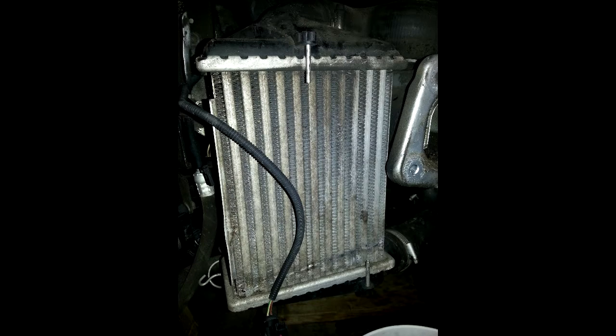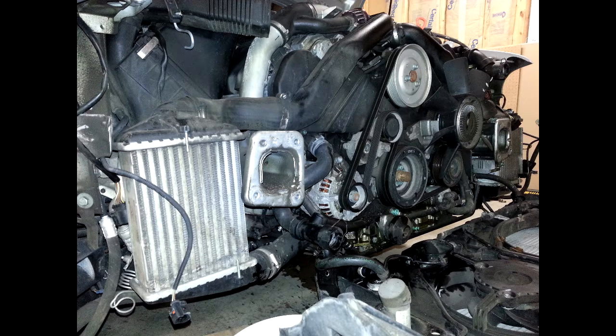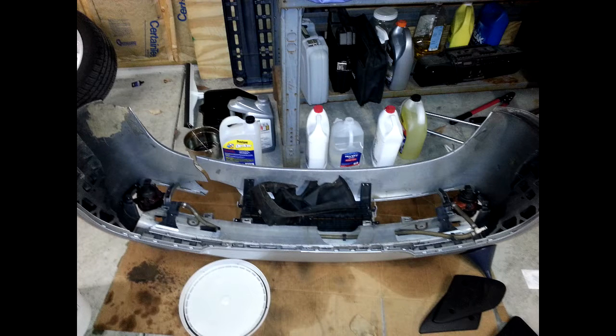I had the typical problems that you normally see with the S4 B5s — I had oil in my charge pipes that reached all the way up into the throttle body boot, and I presume that my passenger side intercooler is full of oil too. It was kind of a bear to work around, but I was able to see where it was leaking from.